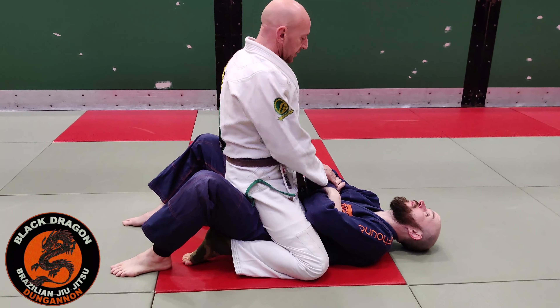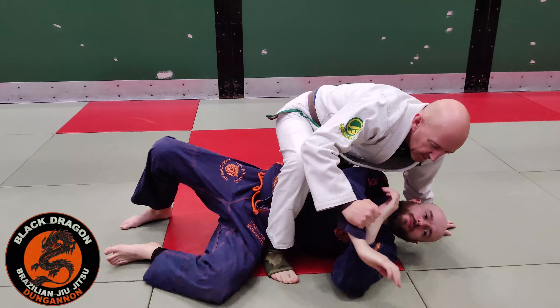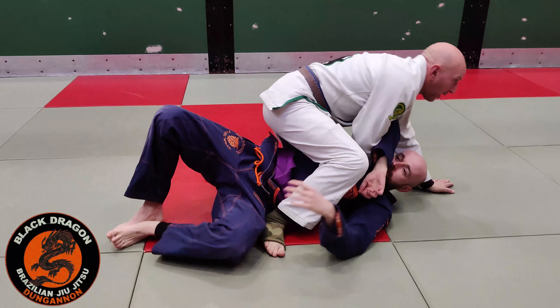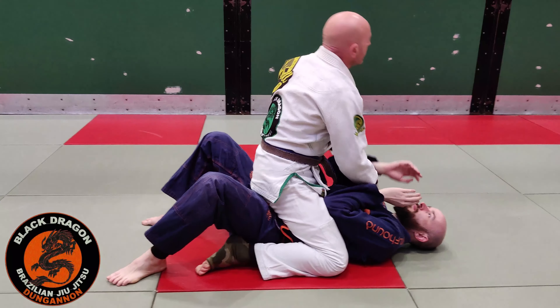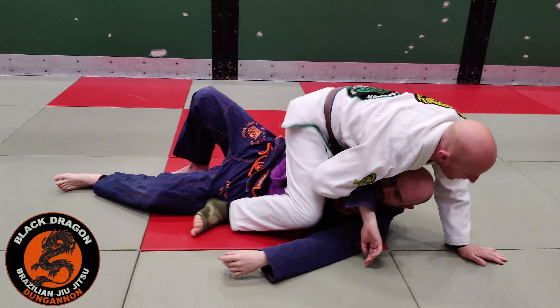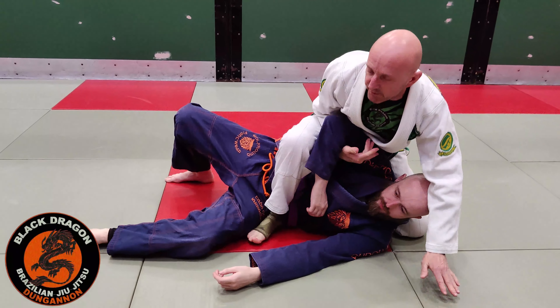Our arm bar escapes — we are looking at this gear trap from T-mount here. Let's just say from home, I managed to pull Carl's arm across. Carl's on his left side, and then I switched to T-mount and I have the underloop here.